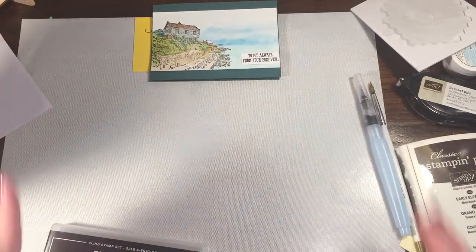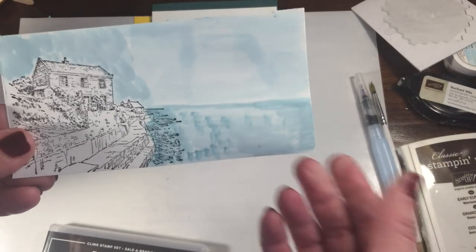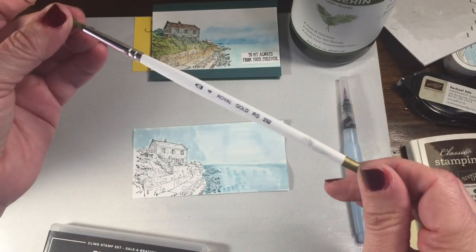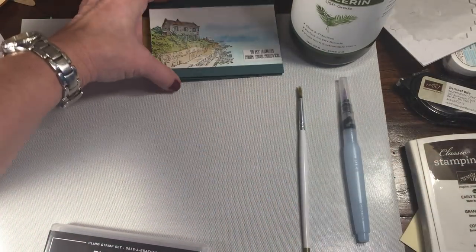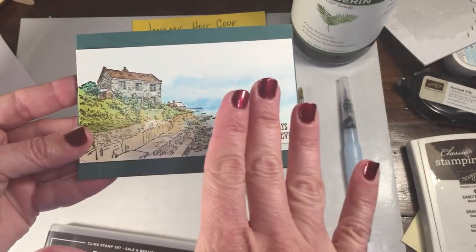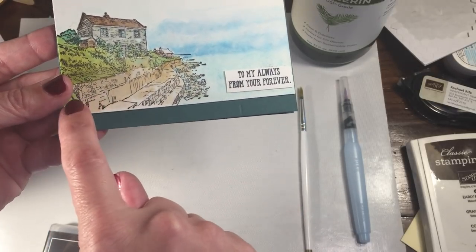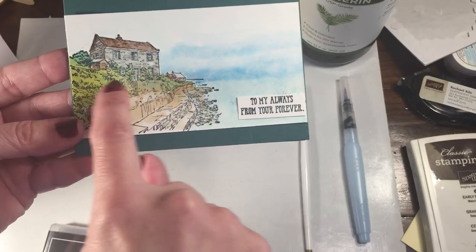I did this on watercolor paper. I first tried it on Whisper White, and I was doing a combination of watercoloring and also blending with glycerin. I started out with the glycerin and just a regular paintbrush, added a little bit of color that way, but you can see the Whisper White really warped. So I moved over instead to a piece of watercolor paper. I used soft suede for the bulkhead or walkway, and a combination of shaded spruce and old olive for the greenery.